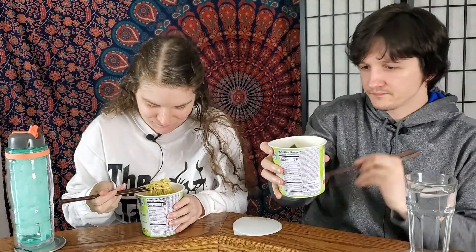It smells good, and we brought some curry with us because it recommended mixing with a bit of curry powder. So we'll try it dry first and then with curry powder.